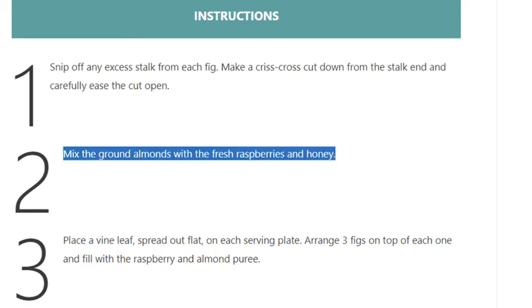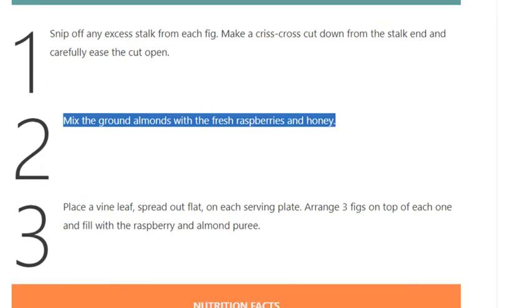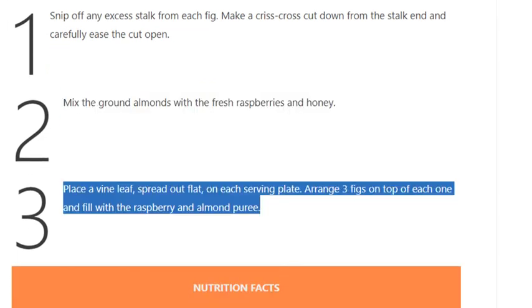Step 2: Mix the ground almonds with the fresh raspberries and honey. Step 3: Place a vine leaf spread out flat on each serving plate, arrange 3 figs on top of each one, and fill with the raspberry and almond puree.